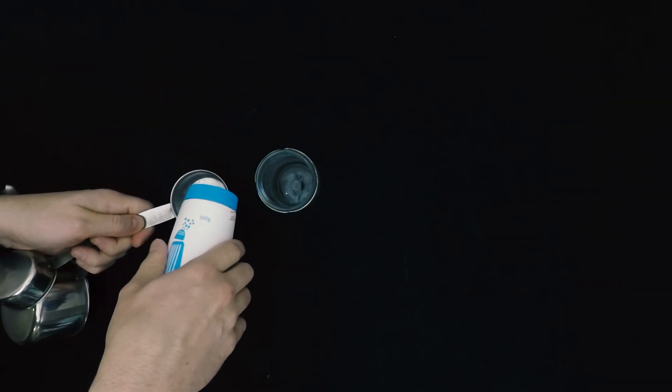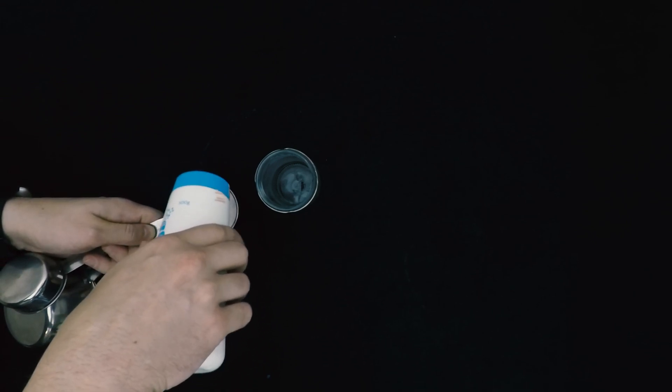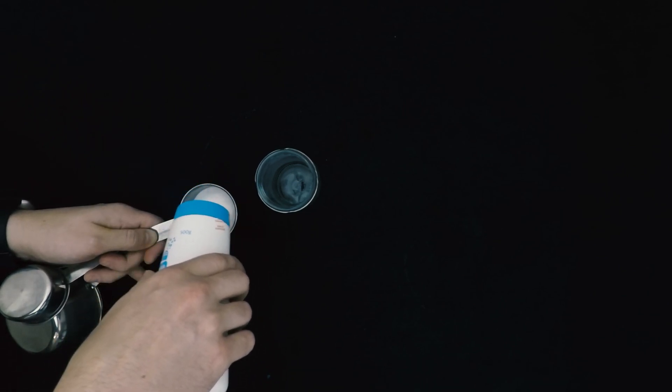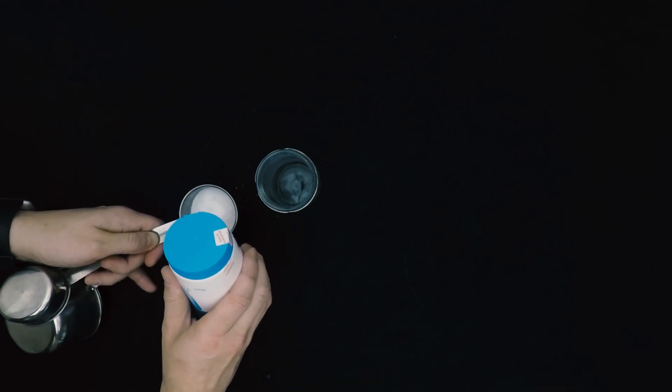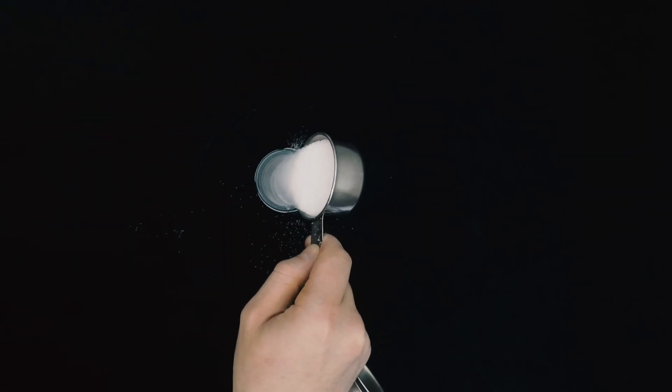Next, we're going to measure out our salt. We're going to use a 4 to 1 ratio, meaning for every 4 cups of water, we're going to use 1 cup of salt. I'm only going to use half a cup of salt, meaning 2 cups of water. Once the salt's measured out, we're going to pour it into the jar — try not to make as much of a mess as I did.